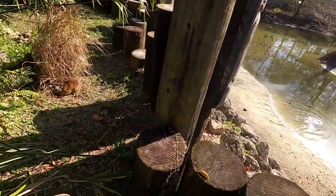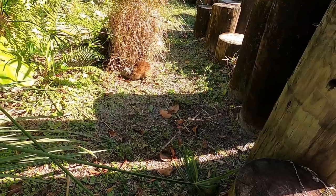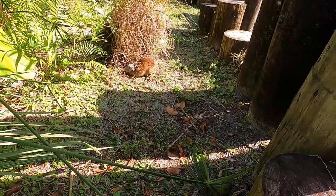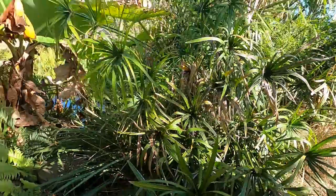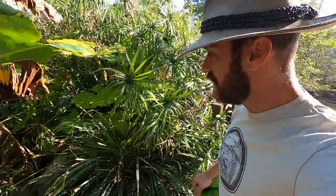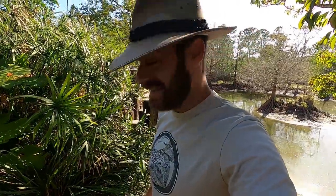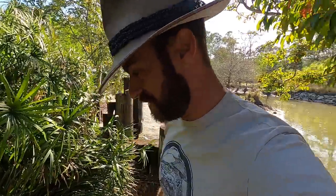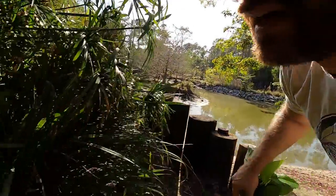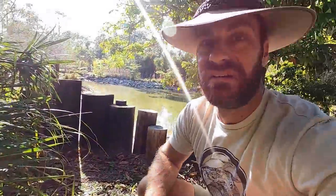Oh my God, what's wrong with this? Look at this bunny rabbit, guys. Look at its face. What is going on here? Oh my God, this is horrible. That is disgusting. It looked like the elephant rabbit. What was that? Did you guys see that? That can't be good, man. I'm going to try and catch that bunny. Oh my gosh, that was horrific. It's got some kind of disease.